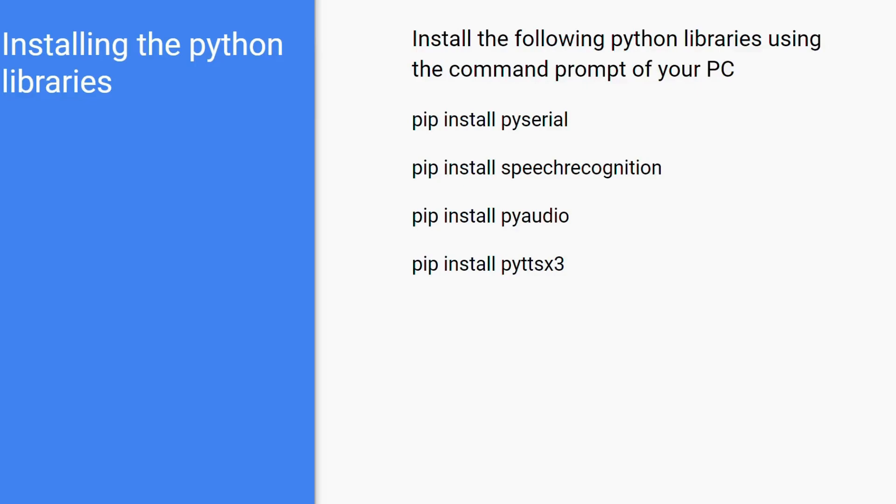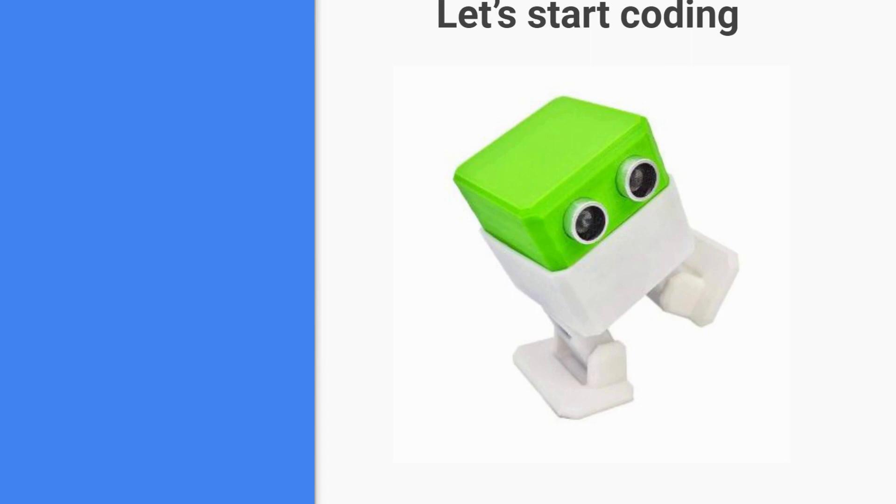Next we need pyttsx3 installed. All these libraries should be installed using the command prompt. pyttsx3 is the text-to-speech library using which the computer converts text to speech, played as audio so we can hear what the computer has understood. Make sure your auto robot is connected to your computer using the mini USB serial connector provided with the kit. Once connected, you will see a light glowing on your Arduino Nano expansion port. After that, let's start coding.